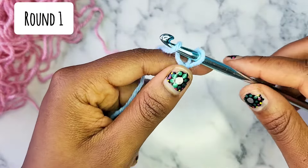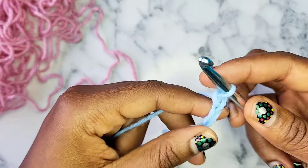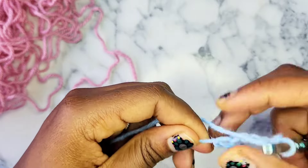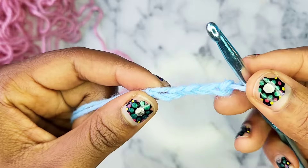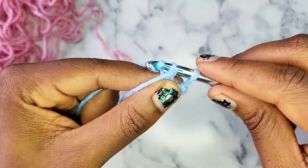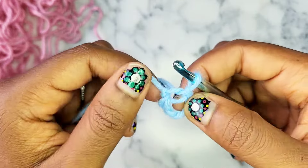First, put a slipknot on your hook and then chain 5. After you chain 5, you want to slip stitch into the first chain that you made. Here's all 5, here's the first chain I made. We're going to slip stitch into it to create a circle.